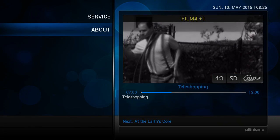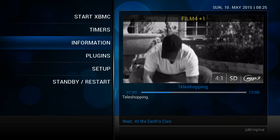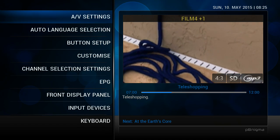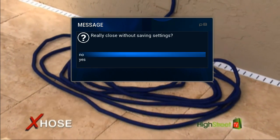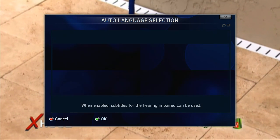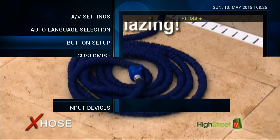Tired of tugging and lugging your hose? Tired of wrestling with it? Fighting to untangle it? Tired of bending down to straighten it out when it kinks? You need the incredible expanding X-hose all year round. Turn the water on and the X-hose automatically expands up to three times its original length. Turn the water off, and as the water drains, the X-hose automatically starts contracting until it's contracted back to a very small size. Amazing!